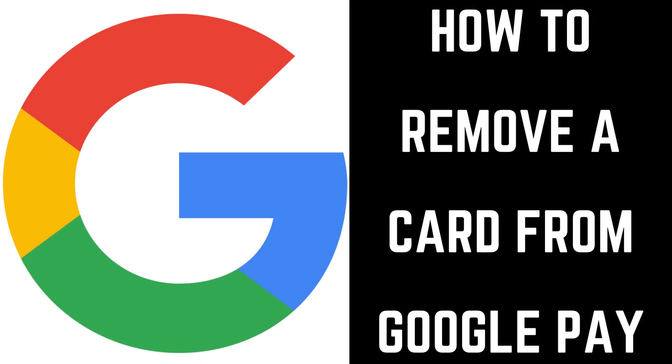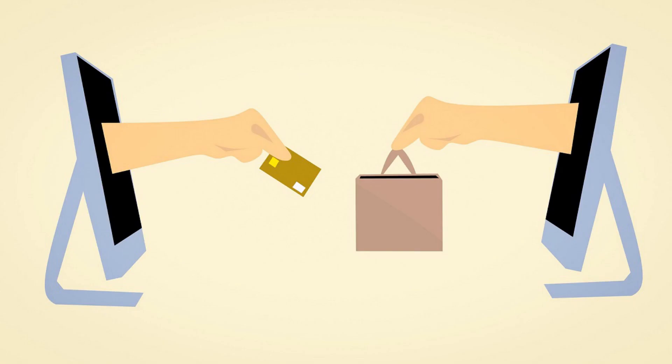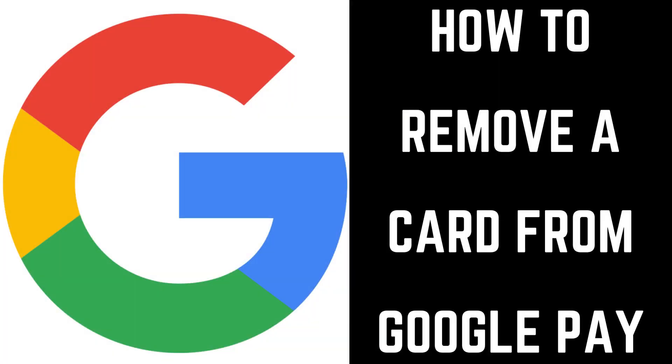Hey everyone, I'm Max Dalton, and in this video I'll show you how to remove a credit or debit card from Google Pay. Google Pay is a convenient way to pay for services both online and in retail stores. It's important to routinely review the payment methods you have set up and remove any that are either no longer active or that you don't feel like you'll ever use with the service.